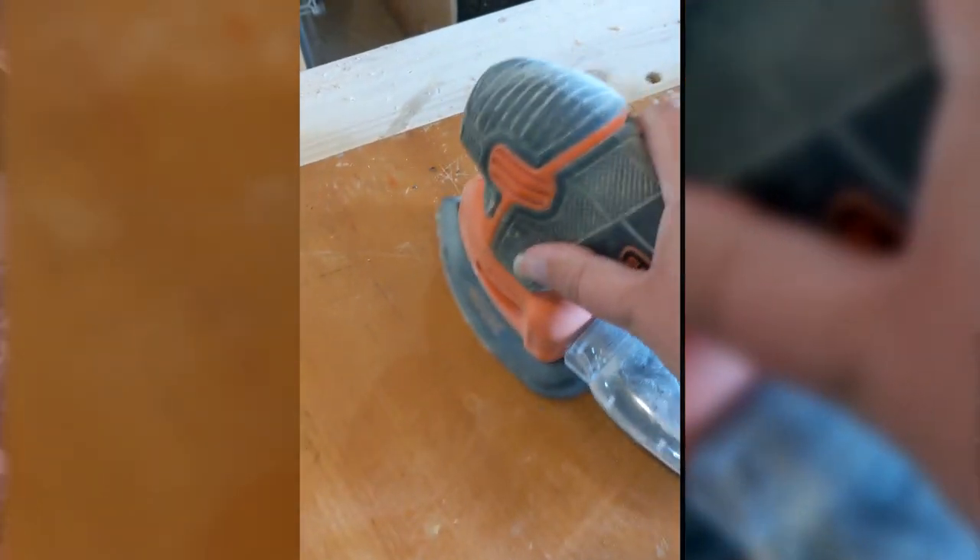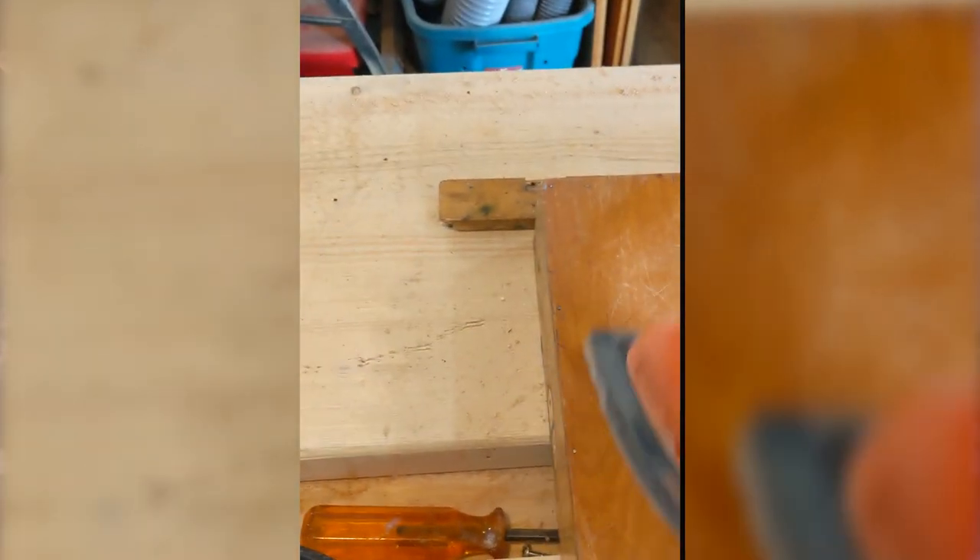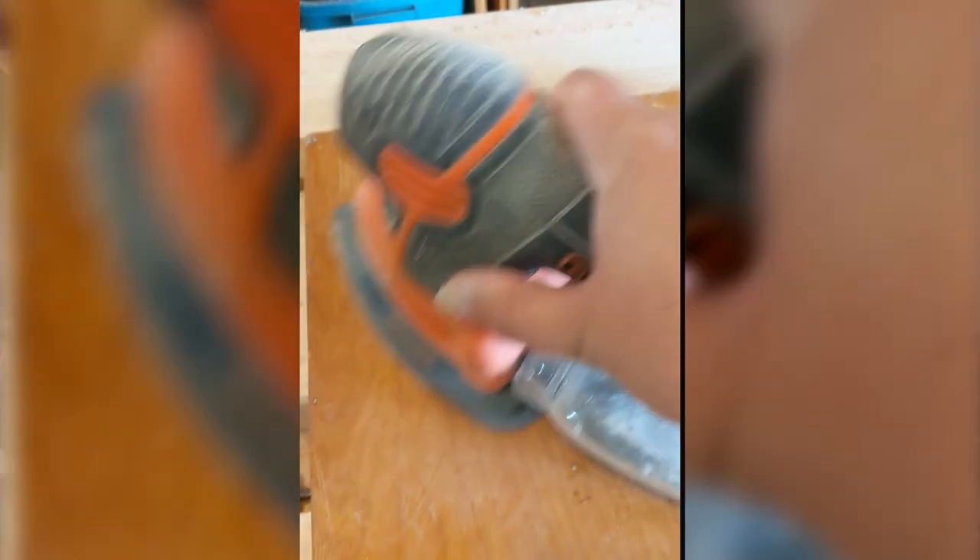I was out of town that weekend working on another project, so my wife offered to give me a hand. Before I left, I set her up with my mouse sander with 120 grit, since I was using my random orbit sander. And then when I got back, she was happy to tell me that the sanding was done, but the sandpaper I put on it wasn't working, so she switched over to 220 grit because it was scratchier.